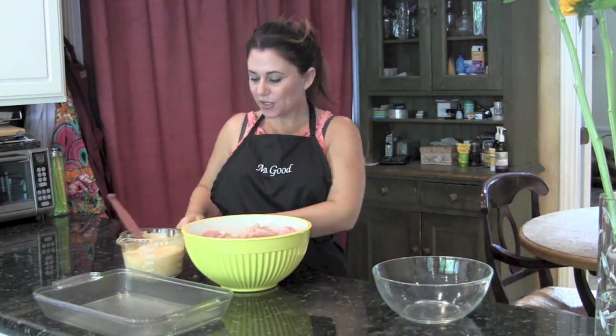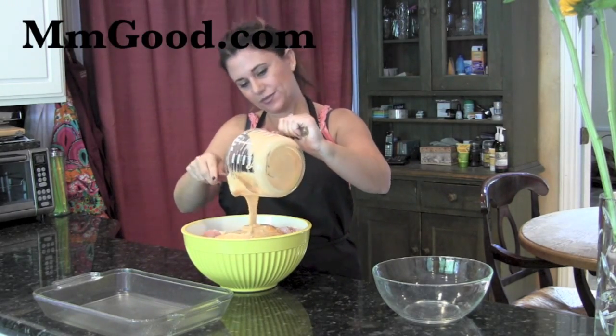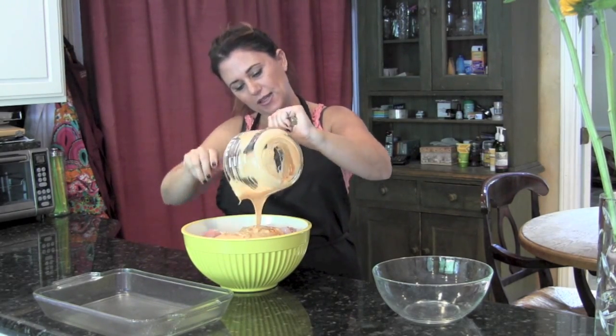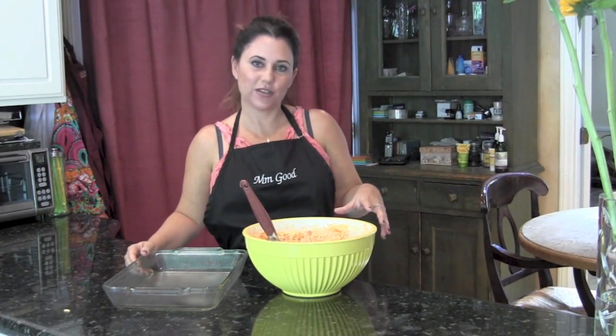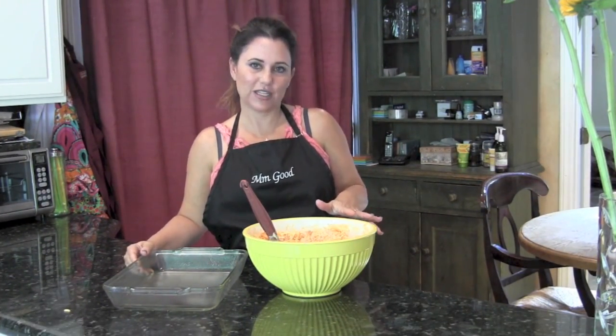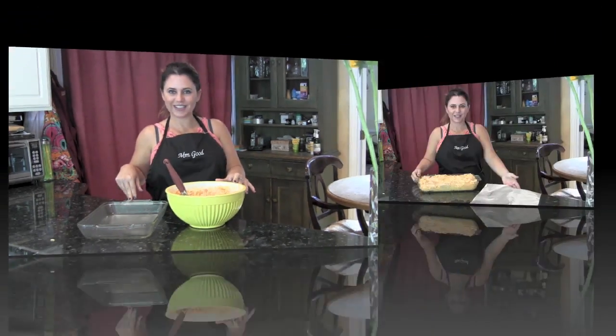For the exact measurements of the sauce you can visit my blog at www.mmtandgood.com. I'm going to go ahead and add this and mix it all up really well. So my chicken with the buffalo sauce and all the other great ingredients has been mixed really well, and I'm going to go ahead and put it in my prepared baking sheet and bake it off. I'll show you the final product as soon as it's done.